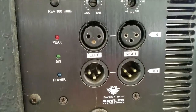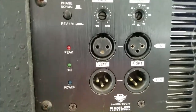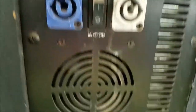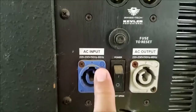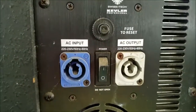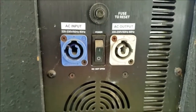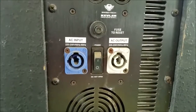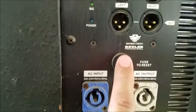This is the daisy chain. The peak indicator tells you that it's clipping. There's also power and signal LEDs, the fan, and the power switch. You can daisy chain this with power so you no longer have to plug it into a separate outlet if you're running out of wall sockets.